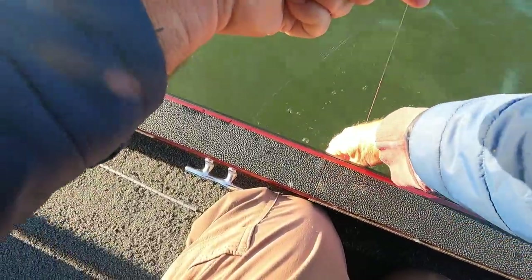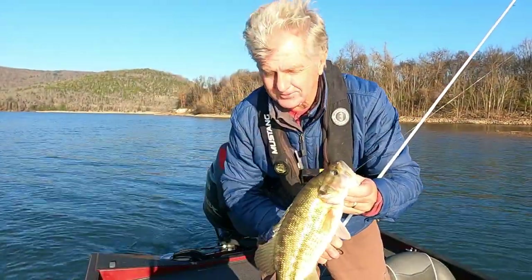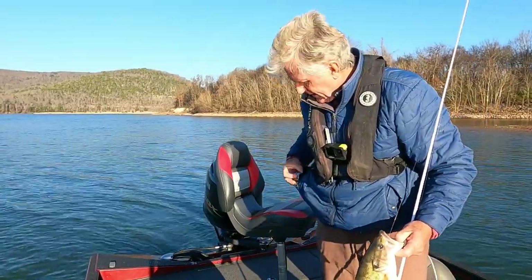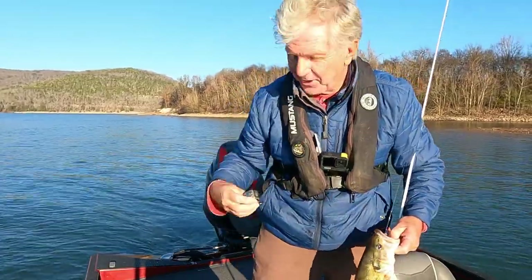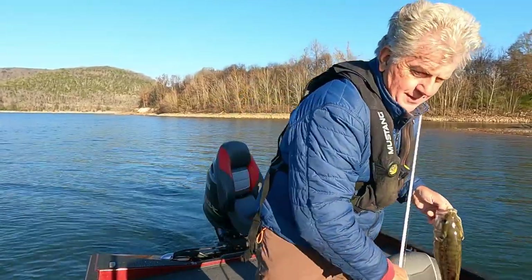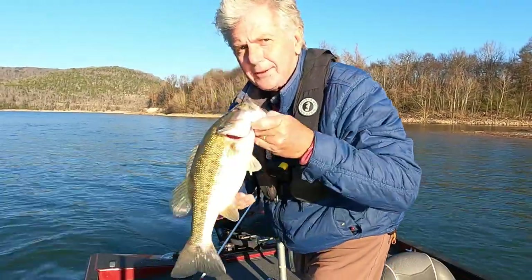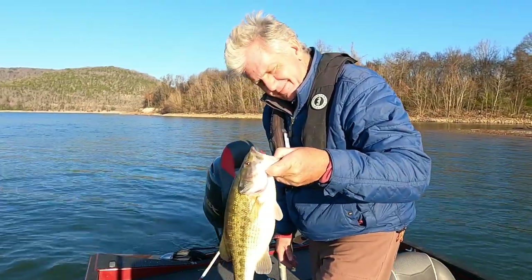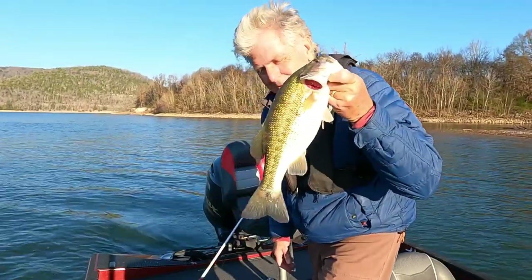Come here fishy fishy. That's what we're trying to catch right there y'all. First bass in the boat. Alright, now I'm gonna have to pull my clicker. Look here y'all, number one. I gotta get the hook out of it. I'm thinking about keeping me some of these to eat. That will be a fine one to eat right there y'all. Let's just turn it loose. Let's catch another.